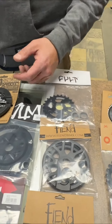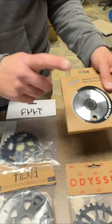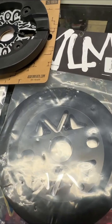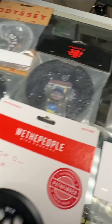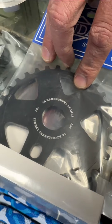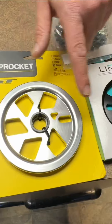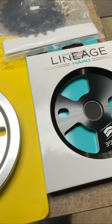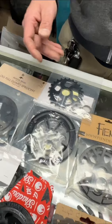A couple of other honorable mentions: the old school Haro sprocket, a Volume sprocket, the Primo Richter sprocket, and the Sunday Saber Tooth, which comes in three sizes — 25, 28, and 30. If you want to go a little retro, GT and Haro have some retro guarded sprockets, like the Gave Mirror Nuke. You also have the Animal guarded sprocket, which is USA-made. So there are a lot of choices these days for sprockets.